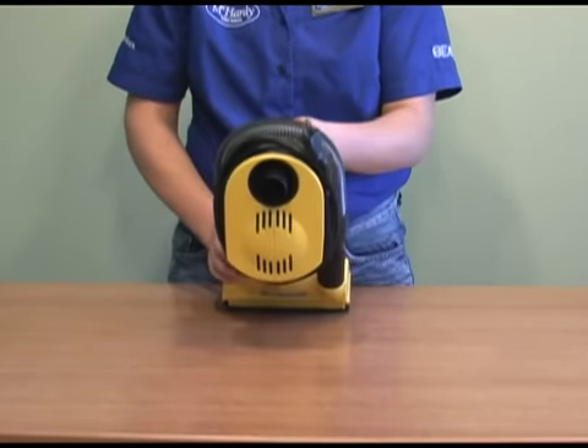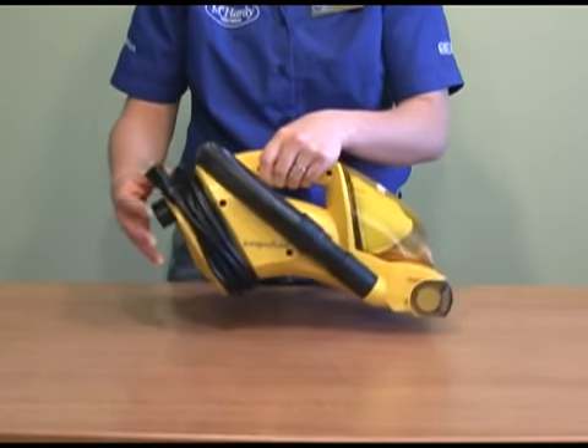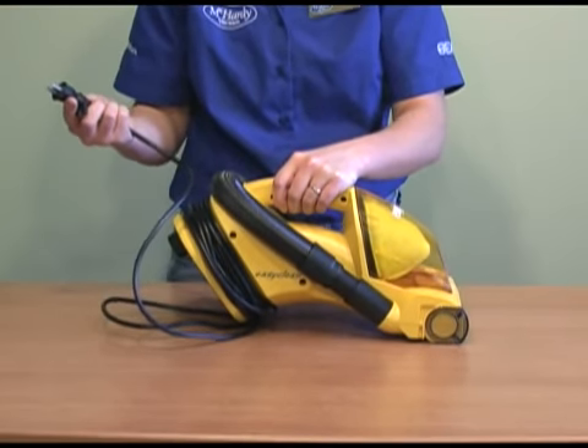With its extra large motor, this handback has a great deal of suction and power. And with a 20-foot long cord, you won't have to worry about switching outlets along the way.